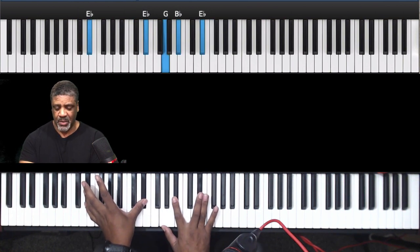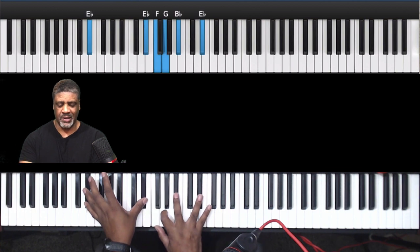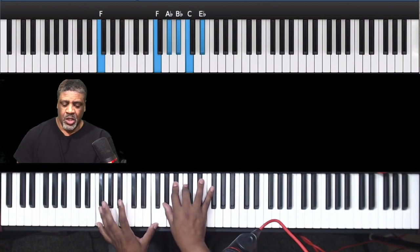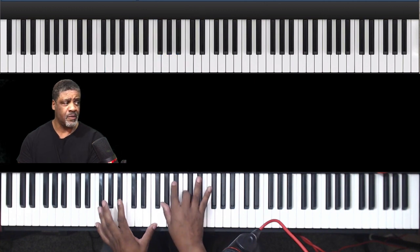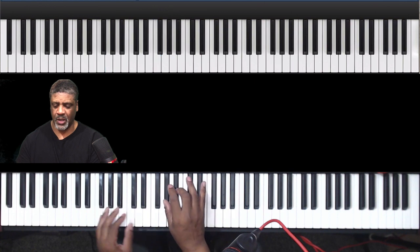The next chord is the E flat major chord. You can do the E flat, or you can actually do an E flat 9 as well, and add that F — E flat add 9. To an F. When I'm using the F minor chord in this particular case, we're using the F minor 11. So so far we have...